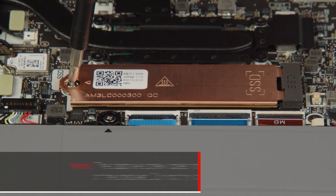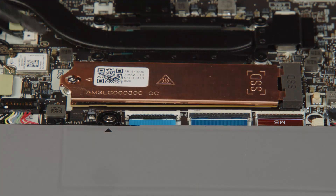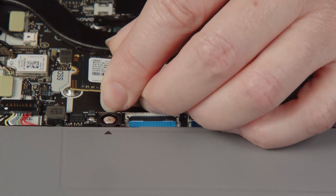Loosen the captive screw on the bracket. The captive screw does not come out of the bracket — do not try to remove it. Remove the bracket from the system, then remove the M.2 solid-state drive from the slot on the system board.